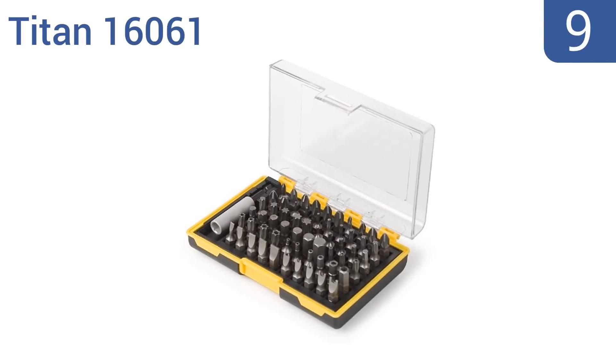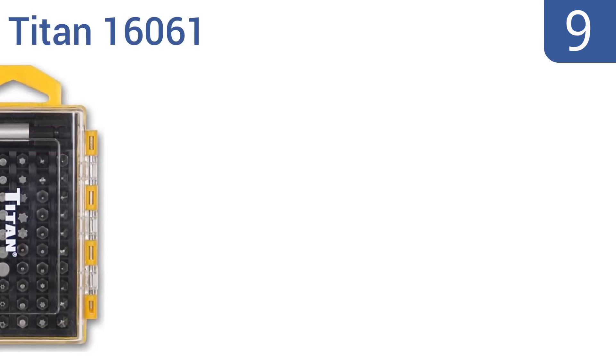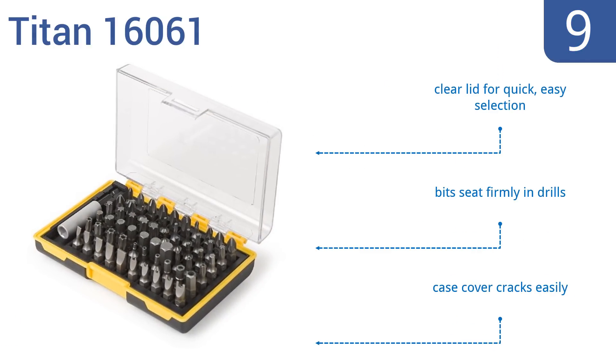At number 9, the Titan 16061 is a very diverse set that should fit any weird variety of screw that you may encounter. It's great for working on any project around the house, plus it includes a 2.5-inch magnetic bit holder. The case has a clear lid for quick easy selection and the bits seat firmly in drills. But the case cover cracks easily.